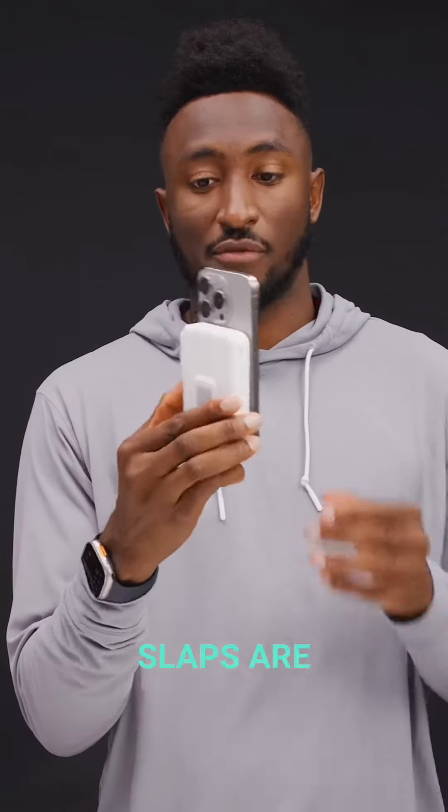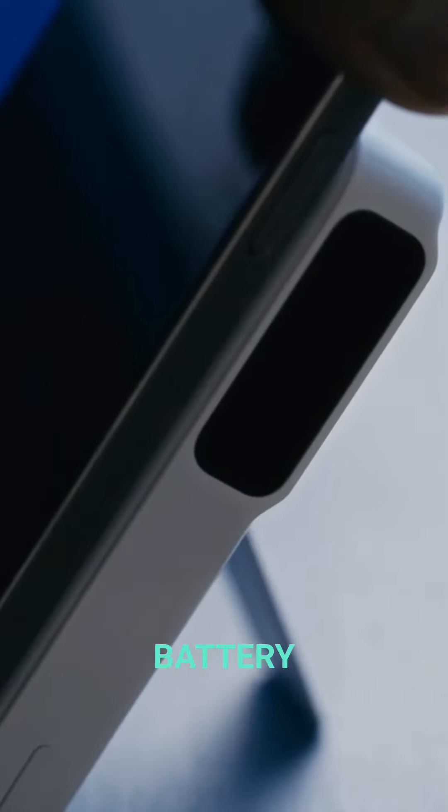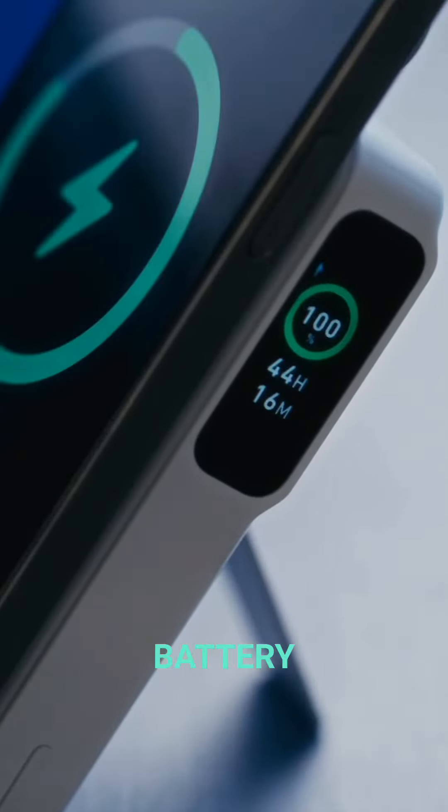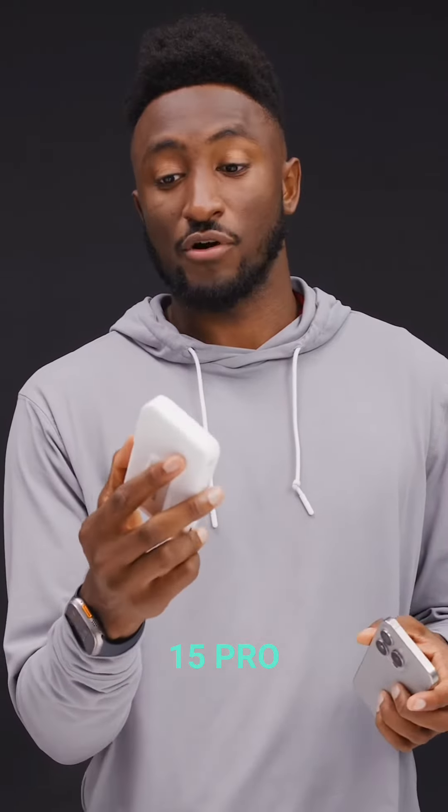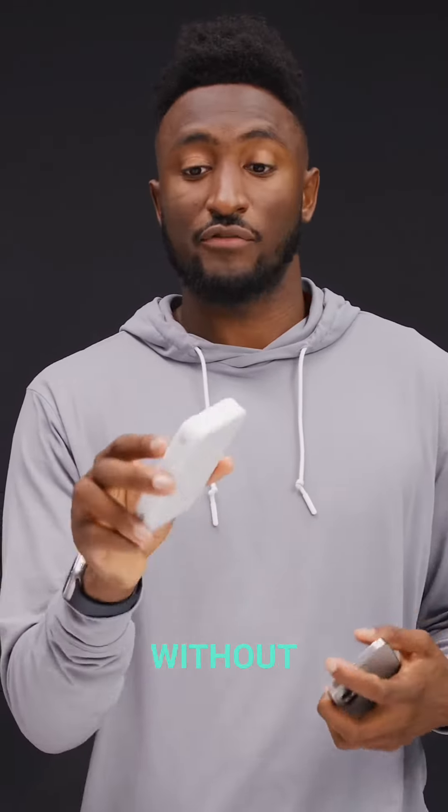MagSafe slaps right on the back of the phone, but it's got a screen on it. So you can always charge on the go, and there's a built-in battery — it's 10,000 milliamp hours. So you can charge your iPhone 15 Pro almost two full times without even plugging into the wall.